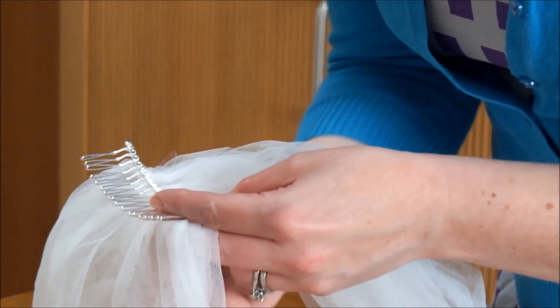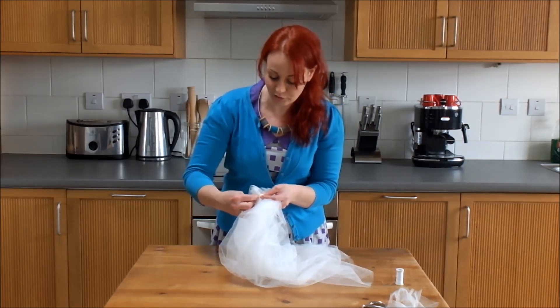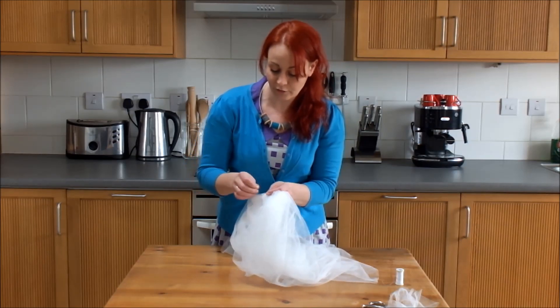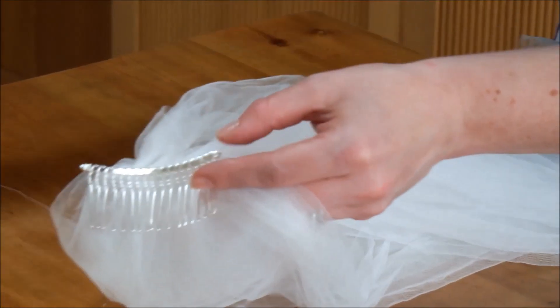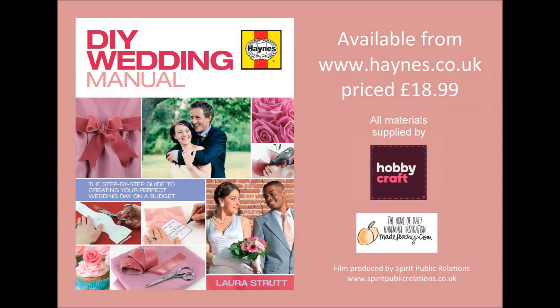So once you've worked across the length, you can always come back again to make sure it's nice and secure. When you've finished, all we need to do is make sure you take a stitch that goes round the edge of the comb before we fasten it off with a nice tight knot, and that's going to hold it in place. Now clip away the thread, and here's your finished two-tier veil. You can find lots more ideas for projects to make in my book, The Haynes DIY Wedding Manual, available from haynes.co.uk.